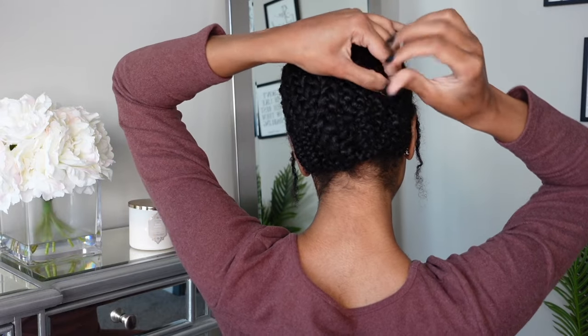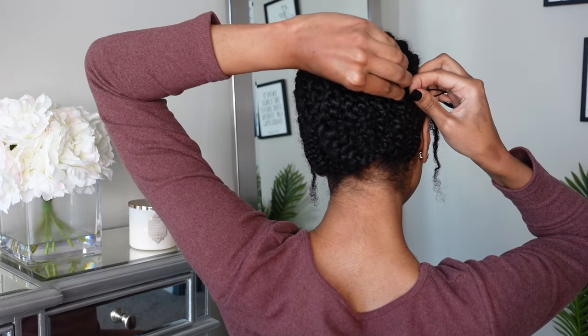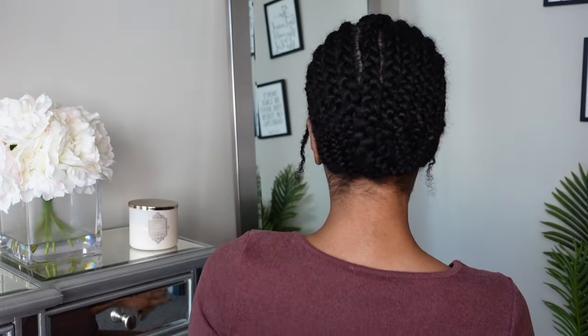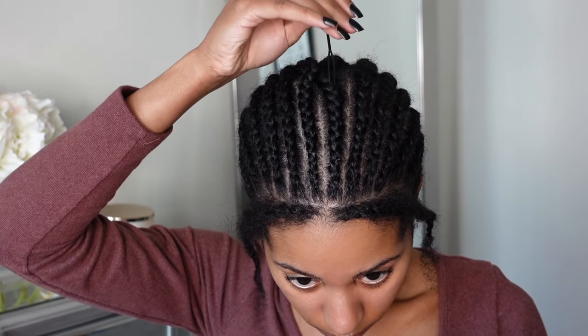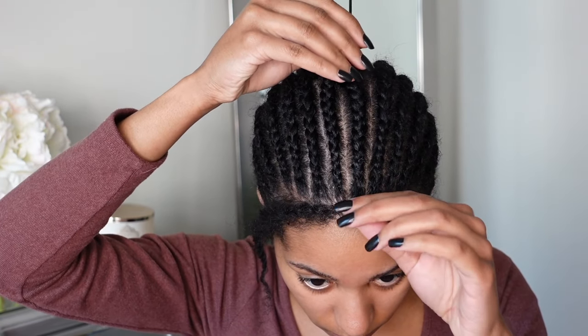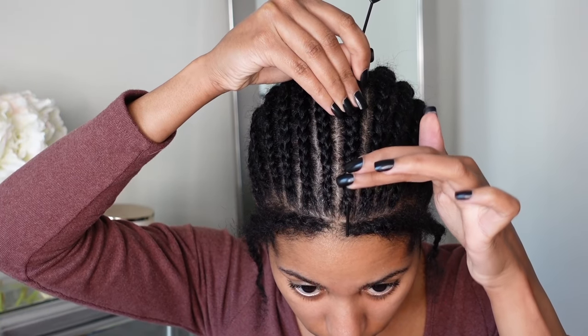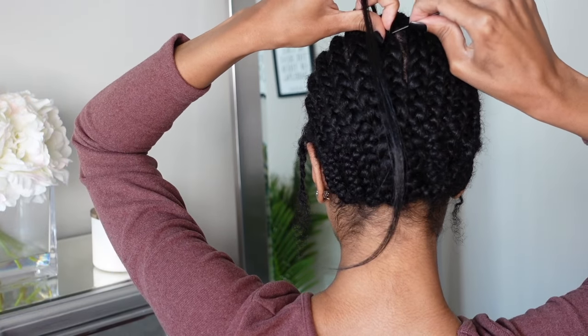As you guys can see here, I'm just taking that last braid and just going ahead and looping it up into my other braids using my beater. You can pick this beater up from a beauty supply store, from Amazon — I linked it in my Amazon storefront, check the description box for the link. But as you can see here, we're just taking the crochet beater and putting it through the braid going straight forward. So this is going to allow you to not have a knot right at the front.